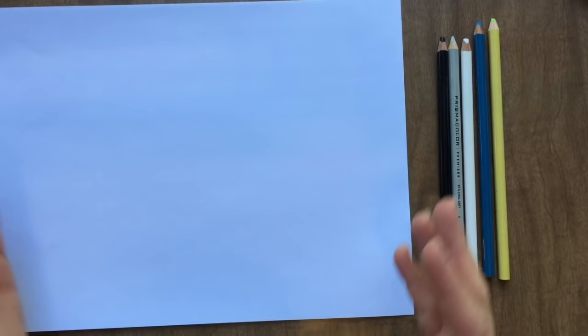Optionally, you could also use a ruler if you want to draw out a grid of 12 boxes nice and neat. Alright, let's get started.